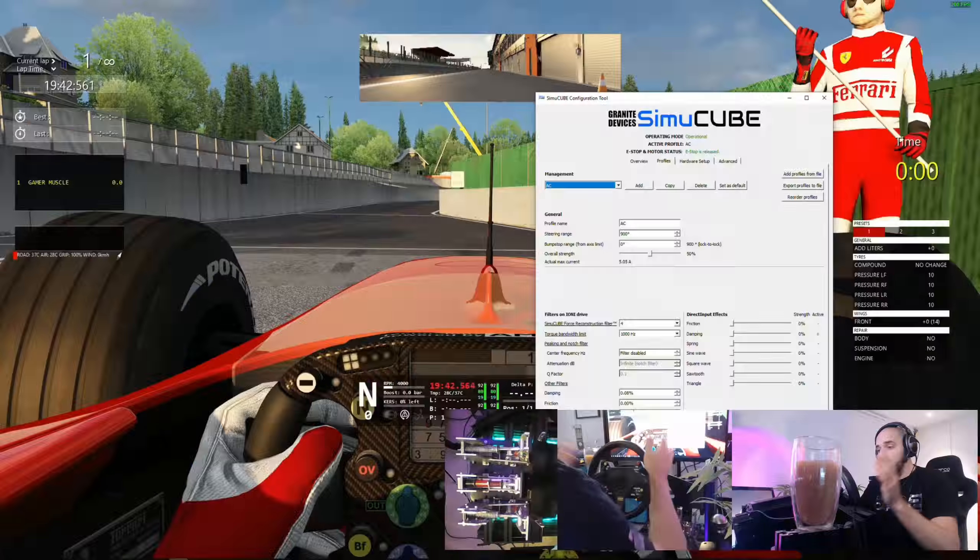This video is sponsored by Antlion Audio's ModMic Wireless. The ModMic Wireless features low latency, lag-free capture, full 16-bit 48kHz sound quality, dual mic modes, and 12 hours of battery with charge-and-use functionality. I've been using ModMics for over a year now. They sound great and they let me use my non-gaming headphones as gaming headphones. You can check out the ModMic website by clicking on the ModMic link in the description.